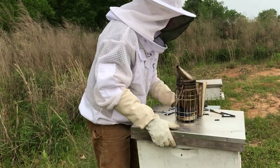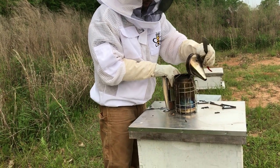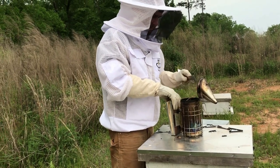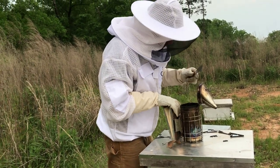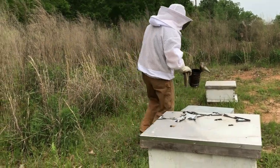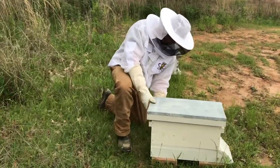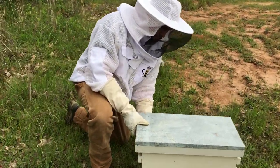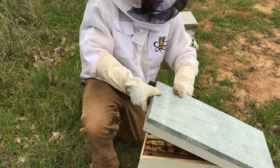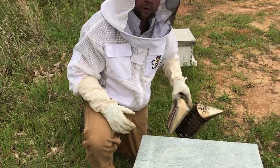All right, pleased with that one — let's move on to the next. Let me get my smoker going again. They're doing good — let me get a little more smoke and we'll start on this one.